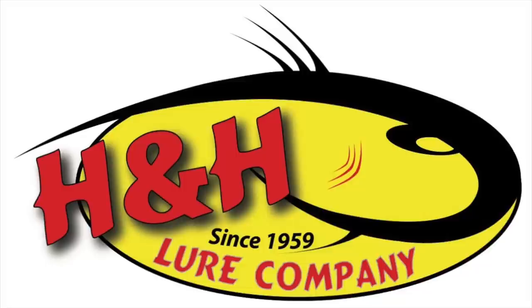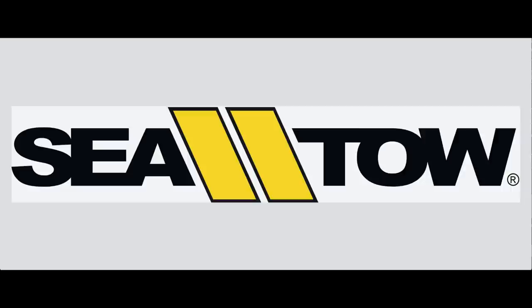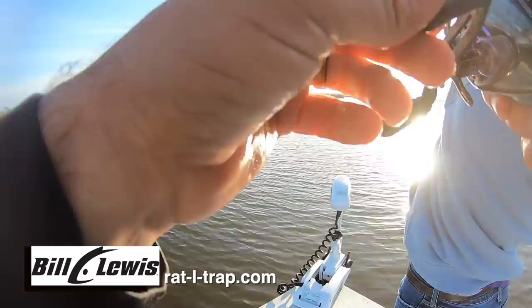This episode of Marshman Masson is brought to you by H&H Lure Company, Plaquemines Parish, sportsmanoutfitters.com, Seato New Orleans, and Bill Lewis Lures.